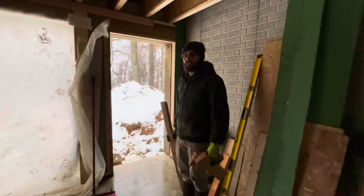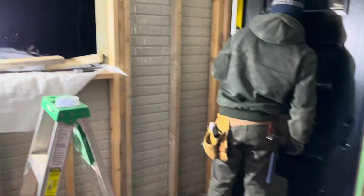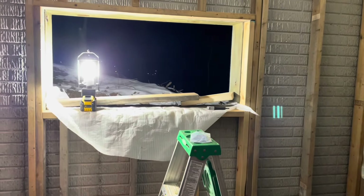By garage door I mean the man door in the garage. We're making progress on this door tonight and we're gonna try to install a window.